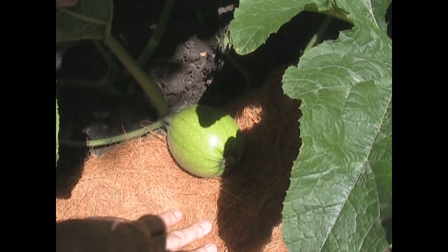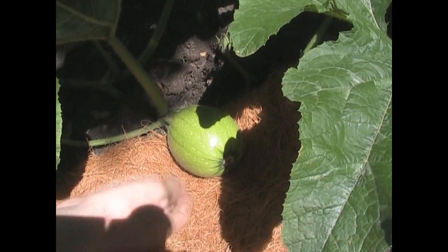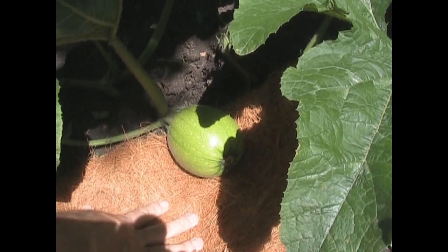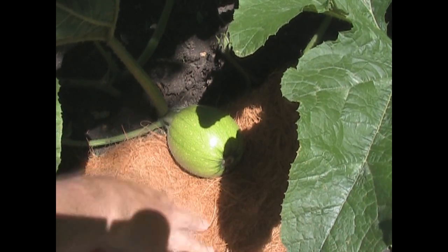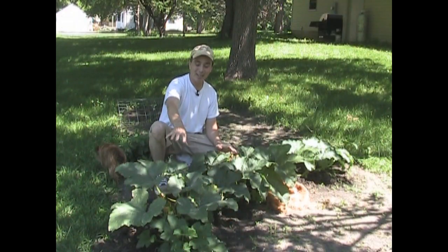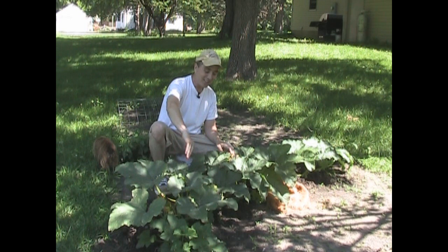If you've ever grown pumpkins or watermelons or anything that touches the ground, like cantaloupes, sometimes you might see the bottom rot out, and that'll kind of ruin your whole day. This will keep it dry, keep it from rotting, and it'll also keep the weeds down around the pumpkin. The plant is planted right over here, and it vines along the ground.